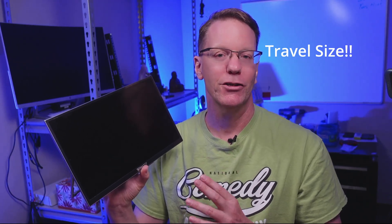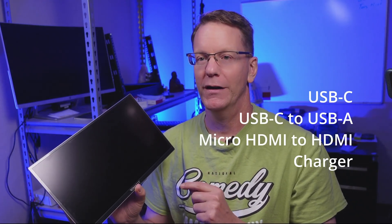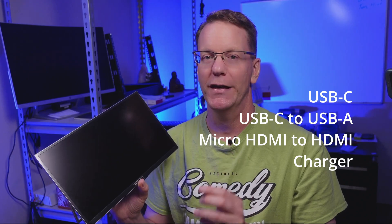My first thought when I saw this was that the monitor is very small, but I did want to try out a monitor for traveling and see how it would go. In the package, we have a USB-C cord, a USB-C to USB-A cord, and a micro HDMI to HDMI cable.